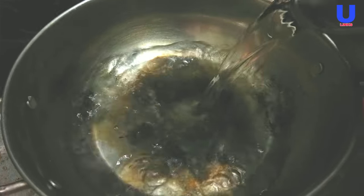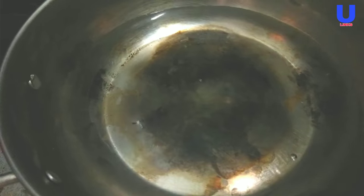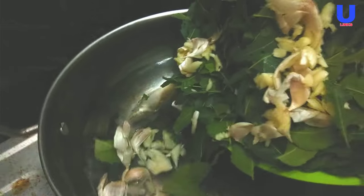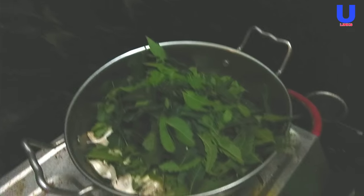The next step is preparing the neem tea. For the preparation of the neem tea, you just pour about three liters of water and add the mixture of neem leaves and garlic. After that, boil the solution for about 10 minutes.